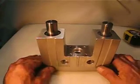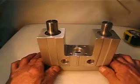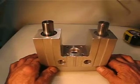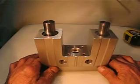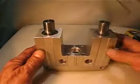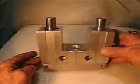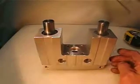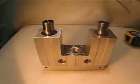$34.99, $12.50 for the USPS medium flat rate box, including packaging and handling. What you see is what you get: $34.99 plus $12.50, USPS medium flat rate box, packaging and handling included.